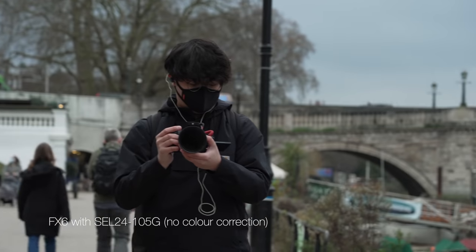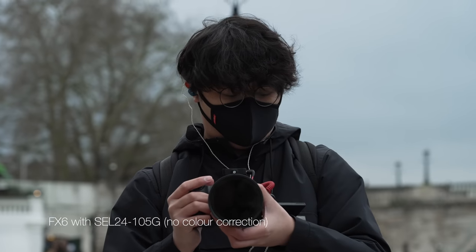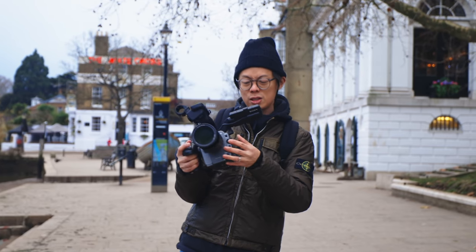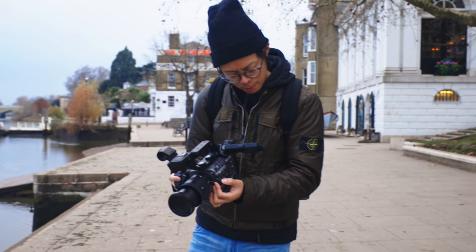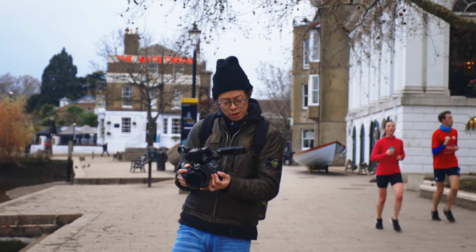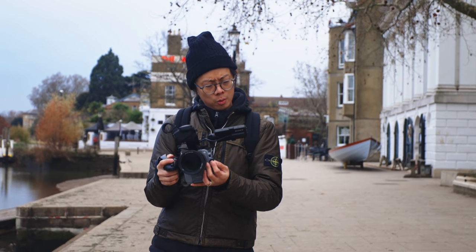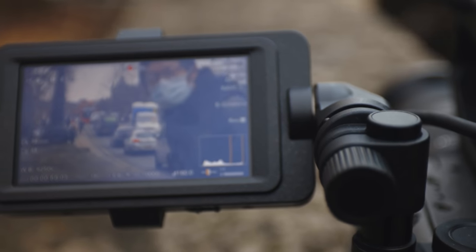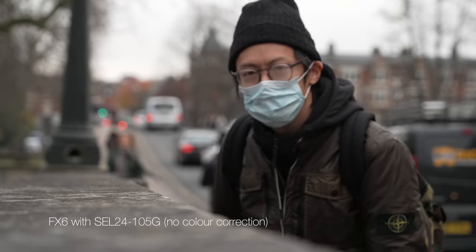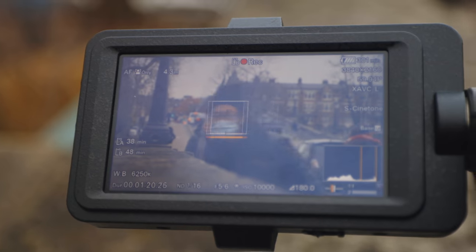Rolling shutter is there, but the autofocus is great — focus works well, unsurprisingly, because Sony's focus is pretty good. It's just like the a7S III: it's got face and eye detection AF. You can change the transition speed and sensitivity. Face and eye detection AF got a bit confused when I had a mask on, but real-time tracking works great.